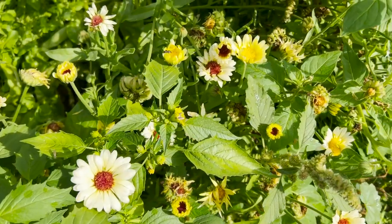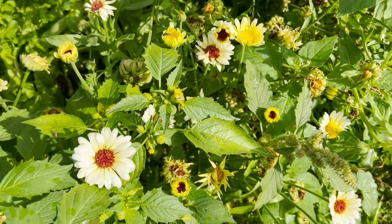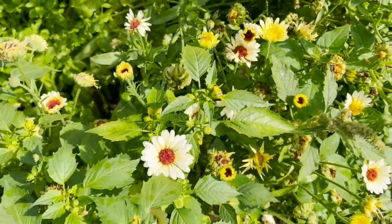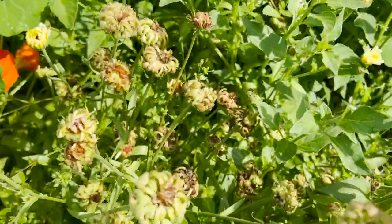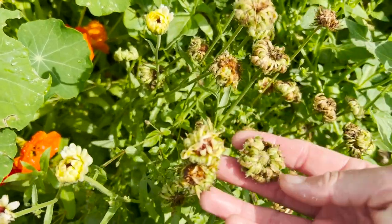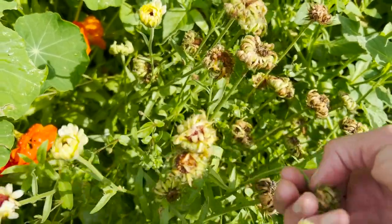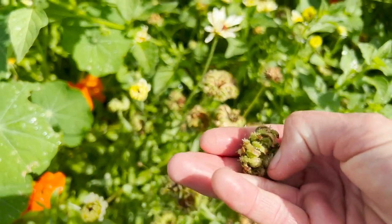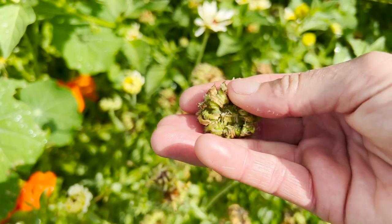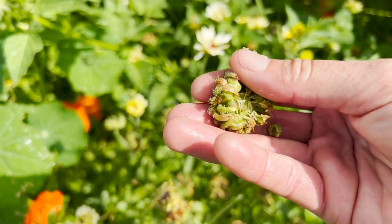With tomatillos you do want to make sure that you have two plants — they need two in order to cross-pollinate. If you just have one you'll get lots of flowers but no tomatillos. I have beautiful calendula planted next to the tomatillo — they're so pretty, just such a cheerful little flower. The majority of them are going to seed and I am letting them do that because I want to collect seed from these. I wait until they turn brown, then pluck the whole heads off and pull the seeds off once dry, then plant them the following year.